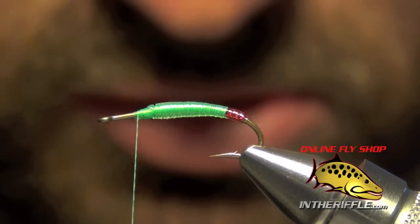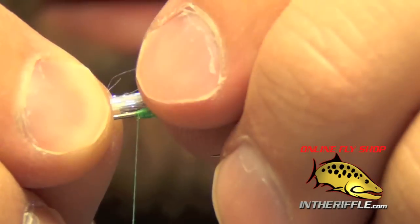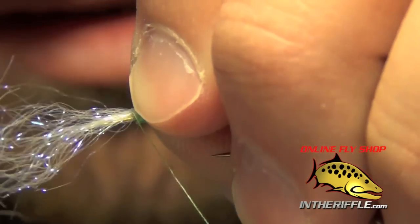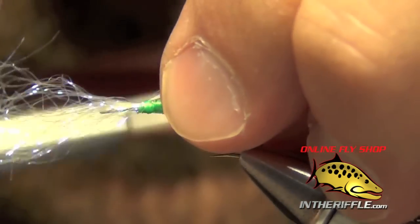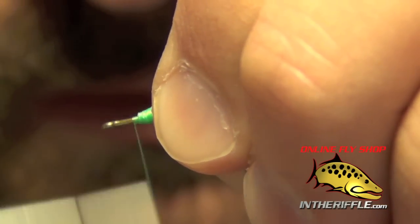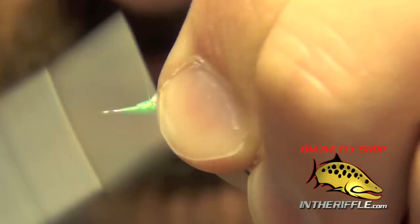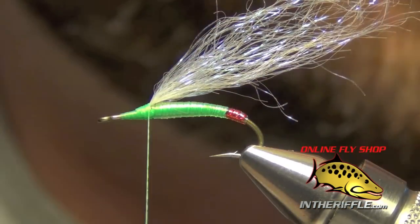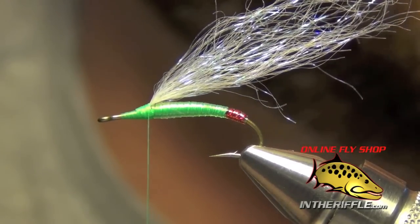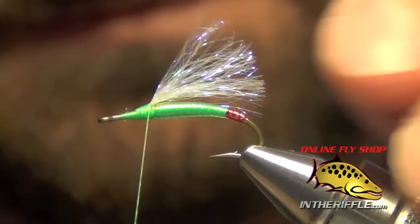Now the next thing to do is to tie in our underwing. For that, we're going to take just a little pinch of pearl ice-dubbing. We're going to tie it right in the middle of the section so there are equal parts hanging off the front and the back. Then take the front half and pull it back, doubling it over. Take the thread and make sure you have a nice smooth transition. Then trim the underwing to just a little bit longer than the butt of the fly.